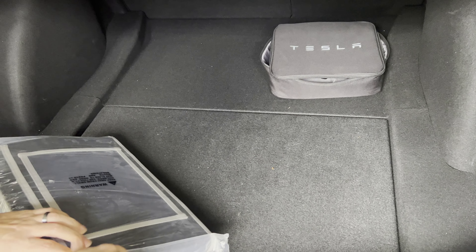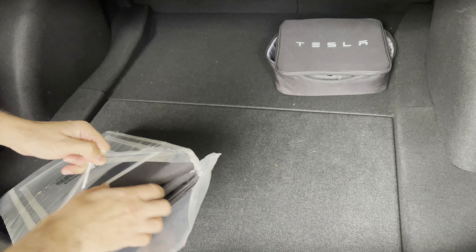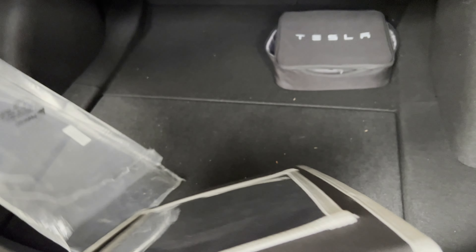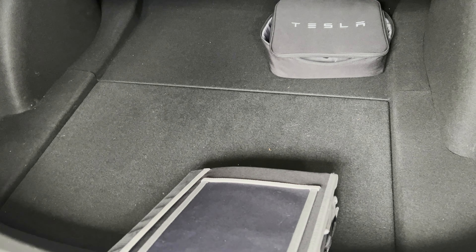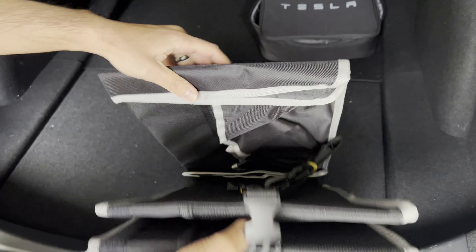So I have my Tesla mobile charger in here — it has that little velcro on the bottom so it didn't slip around. But when I drop in groceries or something like that, it's all going to slide around since I don't have an organizer. Okay, so it has this little clip here — we're going to open that up.